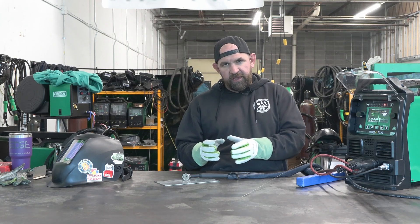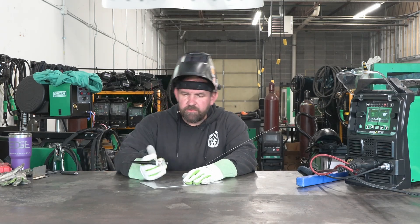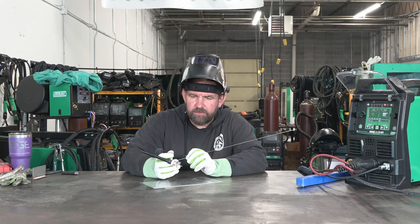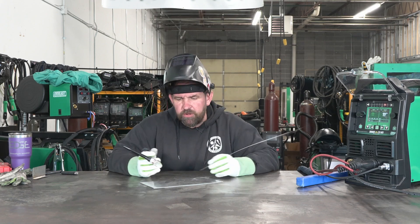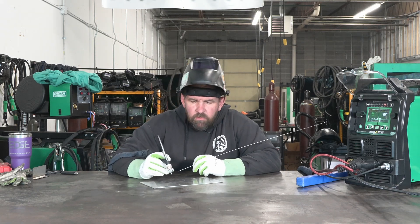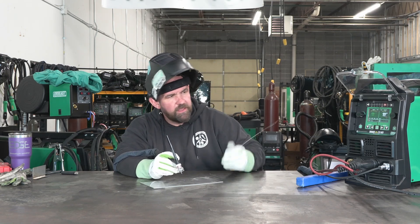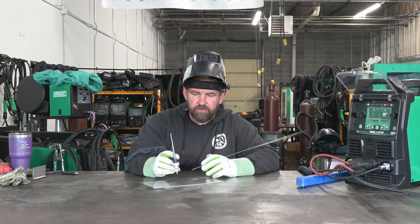We've got some 304 stainless in front of us. We are running a 3/32 two-percent lanthanated tungsten, running an Edge Welding Supply gas lens 15 shorty at 30 CFH. That's some 308 1/16 filler — filler is probably a little bit big for what we need, but we're just going to basically light up, do a couple runs to show you the arc is nice and stable, and get a real nice pop from this high voltage start.